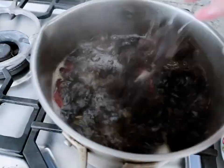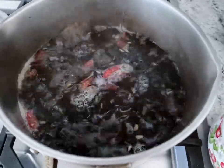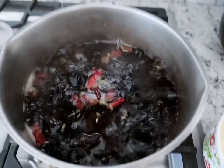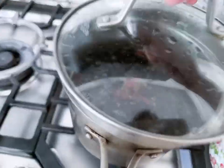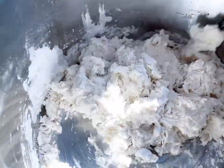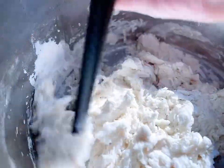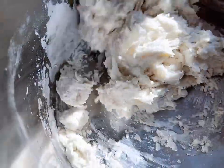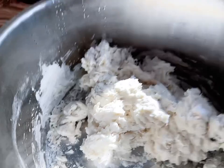I'm gonna put them all in here so they get some flavor. Put the lid on. Then my dough — this is what it looks like now. It's not too dry and not too loose, I guess.